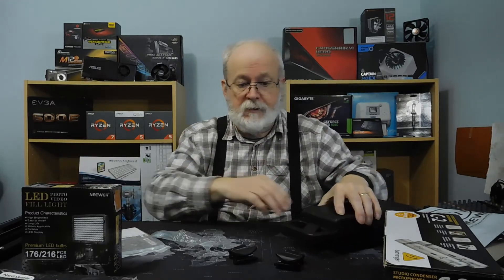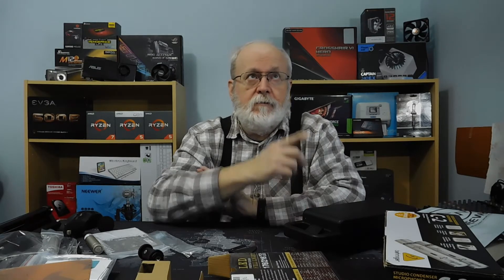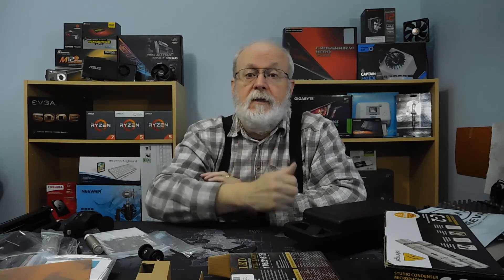I'll be doing a video comparing the Rode NTG2 to the Behringer C2. So that's all I have for today. If you liked the video, thumbs up; don't like the video, thumbs down. I'd like to wish everybody a wonderful day. Thank you very much for watching and listening. Bye.